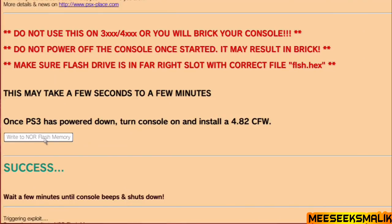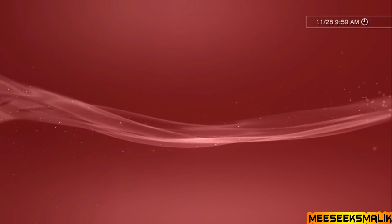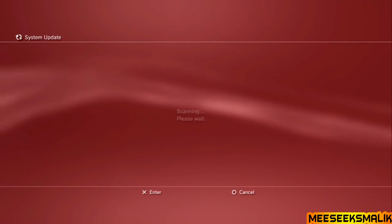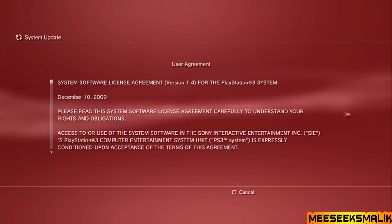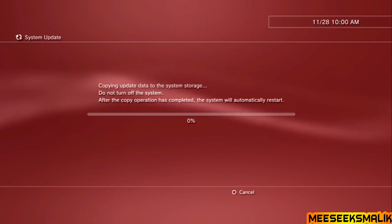Now I have a blank screen — the PS3 beeped three times and turned off. Turn your PS3 back on and wait for it to boot up. Once booted, go to the Update section and update from Media Storage Device — push Circle if prompted and let it check. Then go to Updates and update via storage device to install the Ferrox custom firmware.